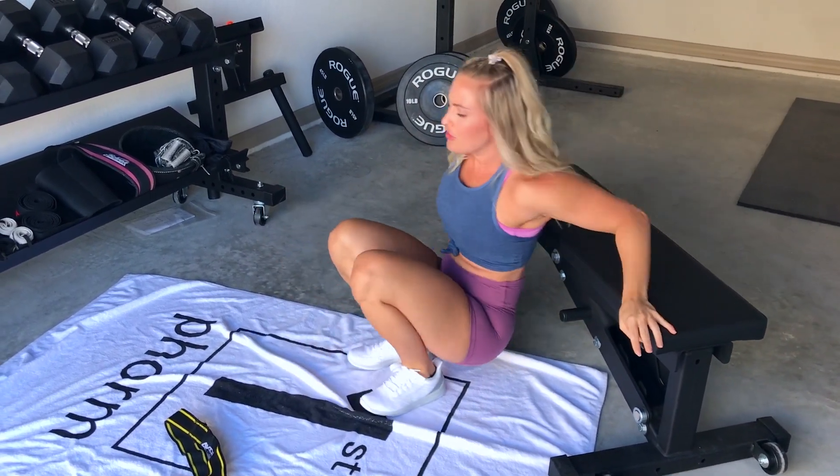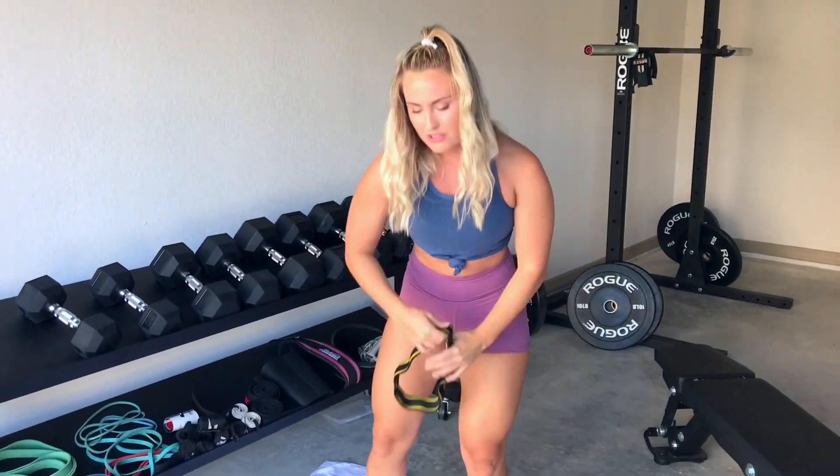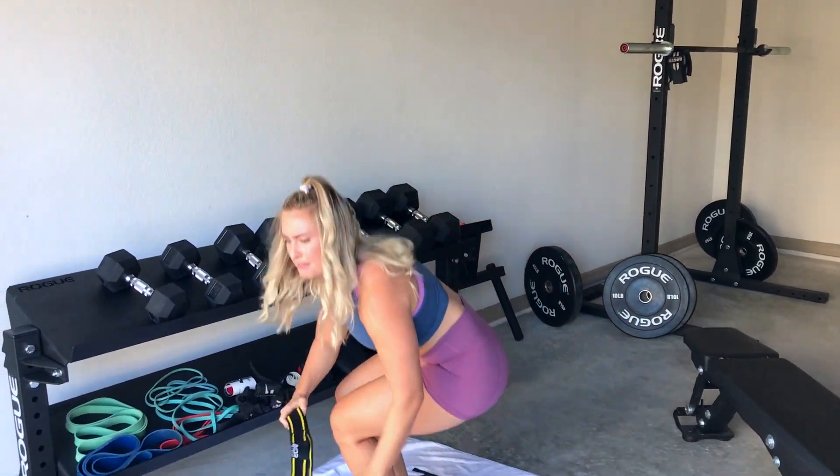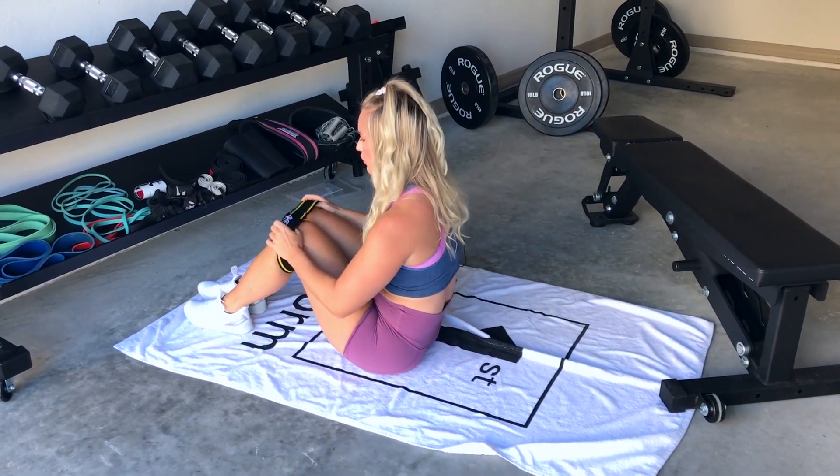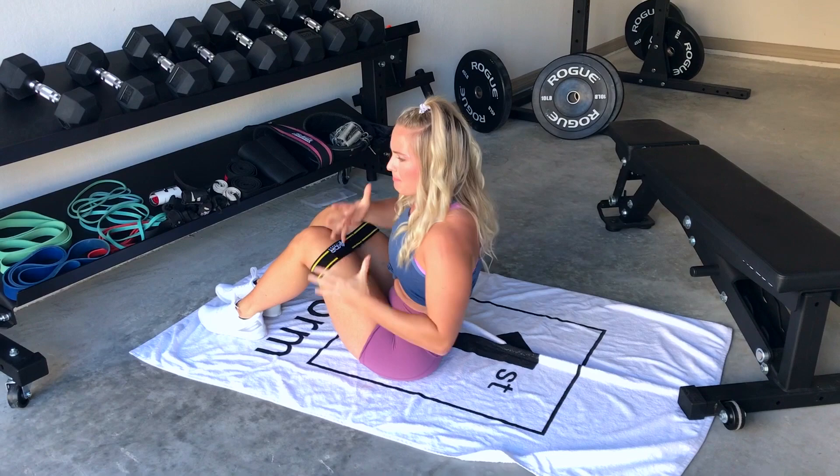Even if you're not feeling it in your glutes, you're still activating your glute muscles. But we want that mind-muscle connection with activating those glutes — that is super important. So what we're going to do is bring it back a notch.